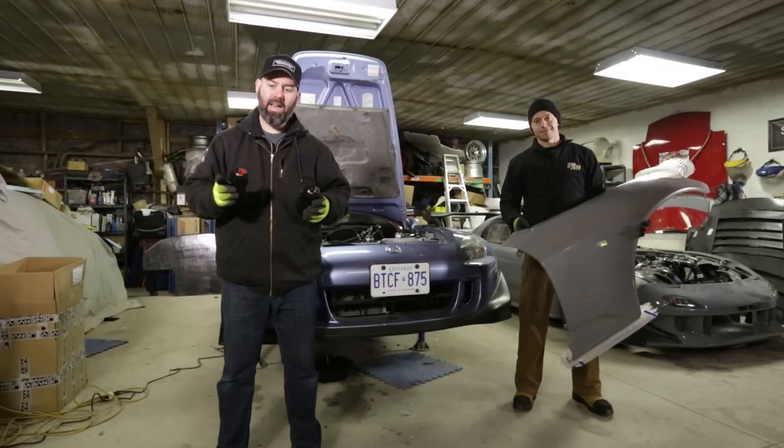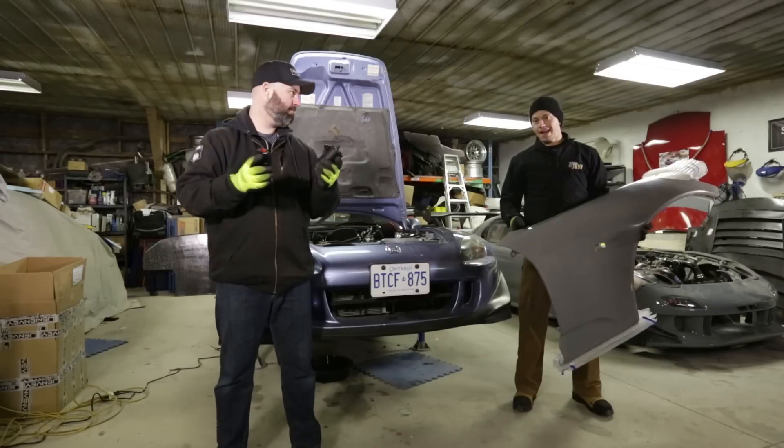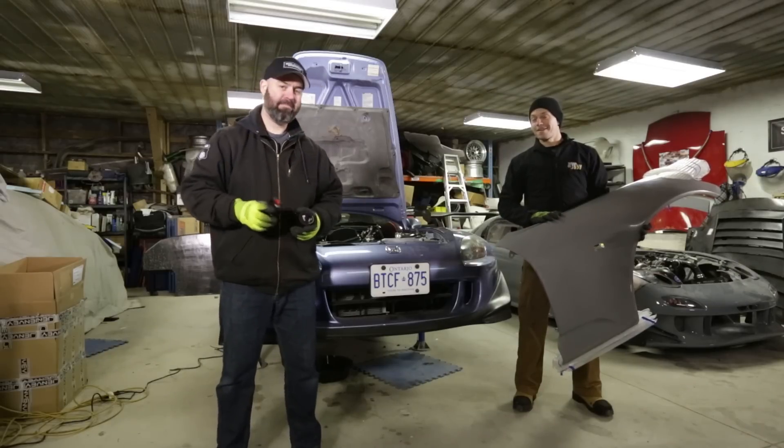On today's episode of Badass 2000, we install our Radium Dual Catch Cans, and we get to a bit of bodywork, finally.